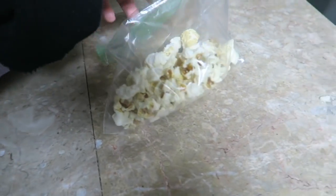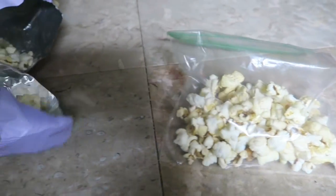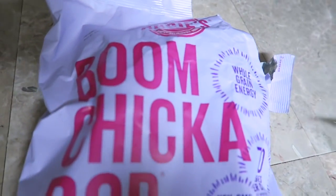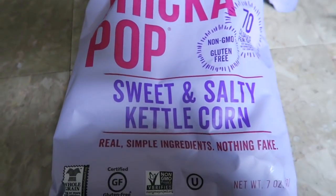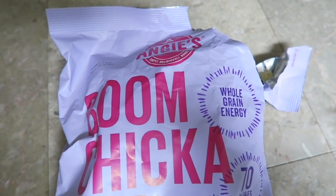Now for my all-time favorite popcorn — this is what I'm having for a snack. It's Boom Chicka Pop, the sweet and salty. I like to keep mine portion-sized; I have a couple of those bags in my pantry so it's easy to grab.